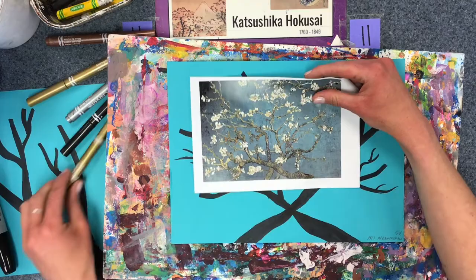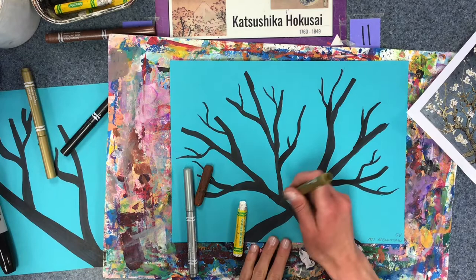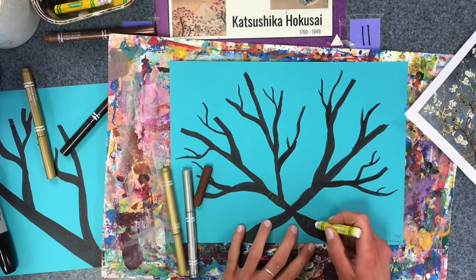Next, I'm going to add some texture to the branches. I can see that there are some lines that show the bark. The things we have are oil pastels and metallic markers. Some of the metallic markers don't work very well, but they might be able to create a little bit of texture.